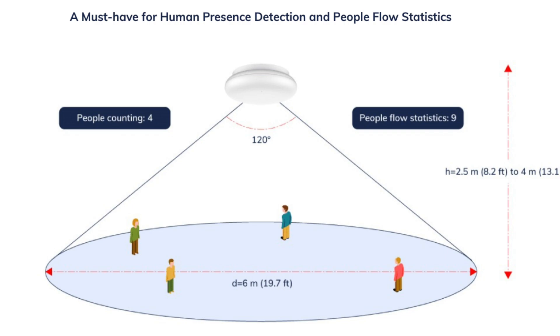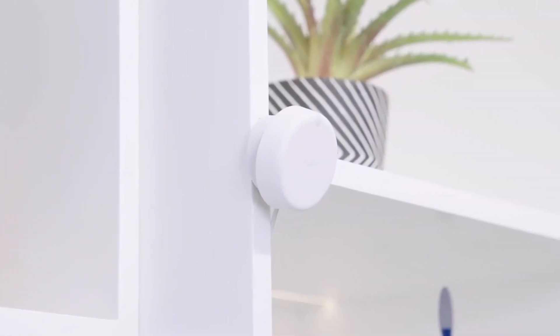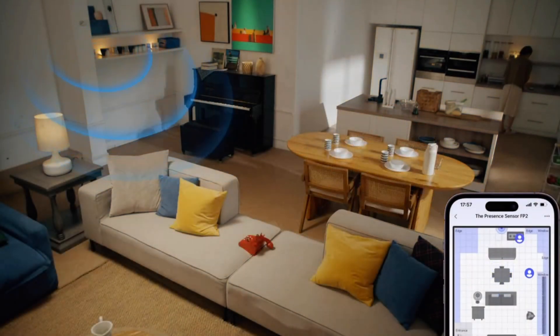Remember that problem with motion? You enter the room, you lie down on the couch to watch TV, and five minutes later the TV or the lights all turn off because of that automation and the now lack of motion. This is a quick way to make your family hate your new automation hobby. Enter the Aqara FP2. With this small device you can set up zones that monitor not just for motion but actual presence in a room. So if you fall asleep on the couch, it still knows you're there and the lights and the TV stay on.